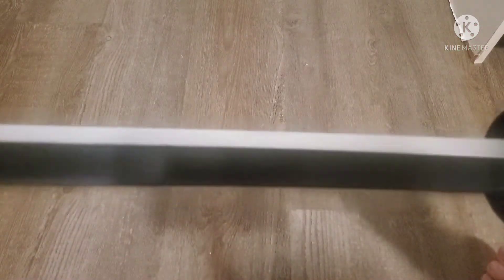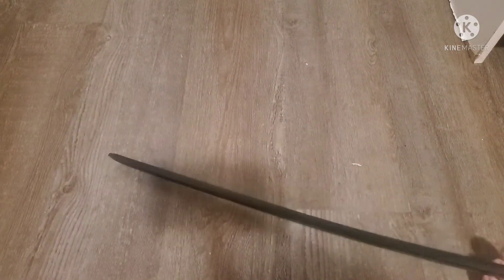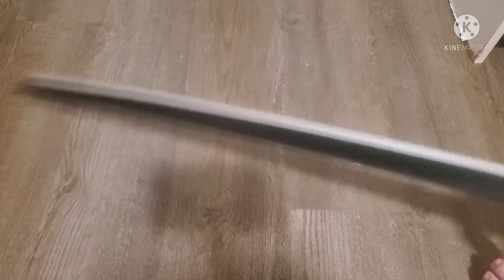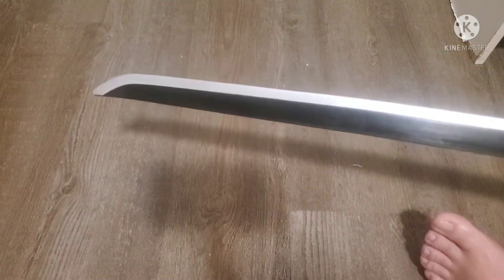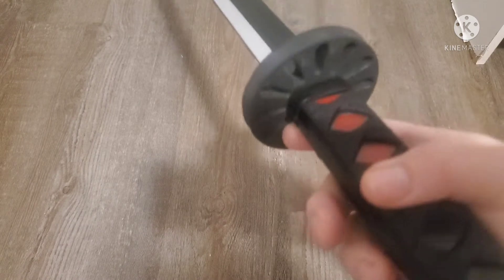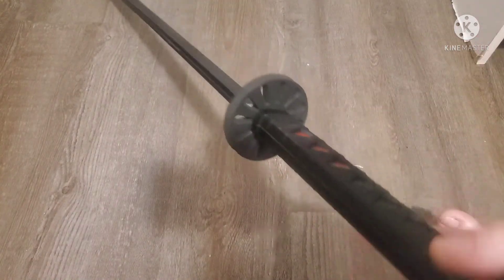I wouldn't use that for LARPing. It has a lot of flex — if you hit something, it flexes very easily. That edge is a little thin; it would smart a bit. But it's actually not bad for a costume prop. I was hoping it was more like a LARP weapon, but you know, for a dollar and some shipping to see what we got.